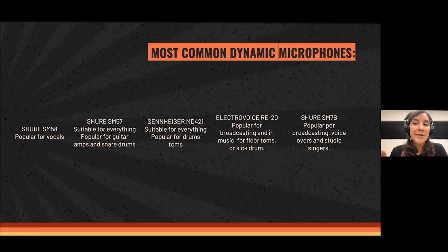The most common dynamic microphones for decades is the Shure SM58, very popular for vocals since many, many years. You can see every singer using it or the SM58 Beta, which is the newer version. There's also the Shure SM57, suitable for anything you want to record, but most popular for guitar amplifiers and snare drums — every studio has a couple of these.